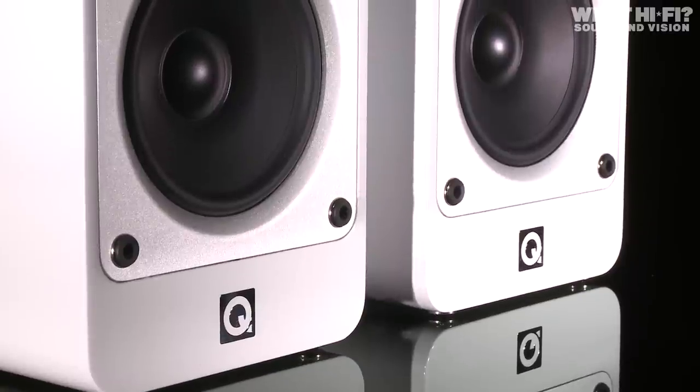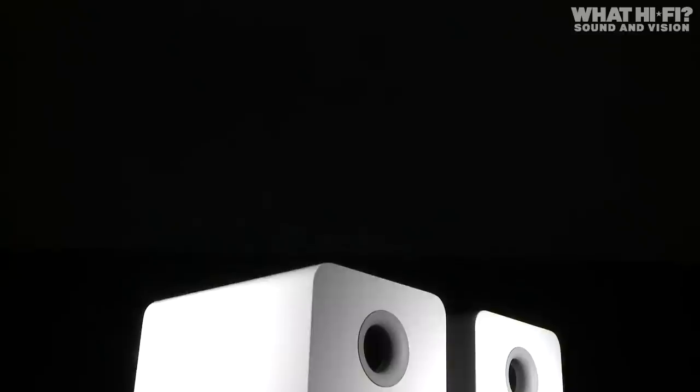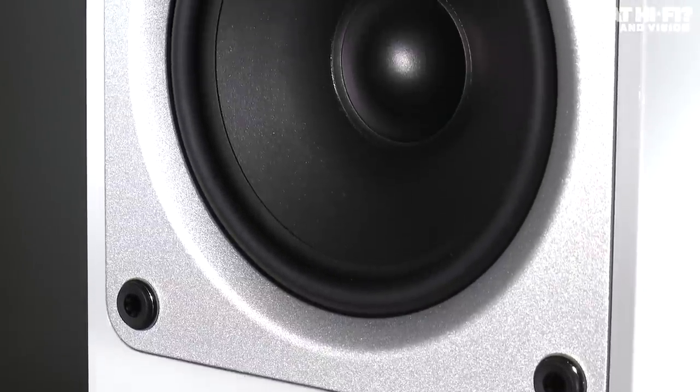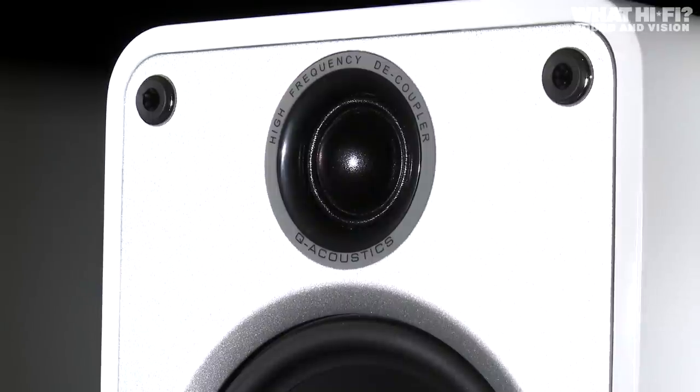While the drive units and crossover remain largely the same, the cabinet design has been improved. It uses a box-within-a-box idea which sees the inner and outer enclosures both made of 10mm MDF panels separated by a compound called Gelcore. This helps to silence the cabinet, damping any resonance and leaving the sound of the drivers alone.